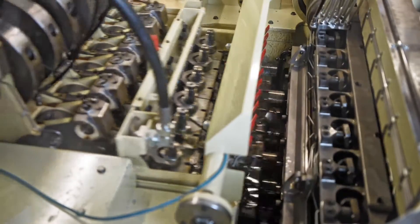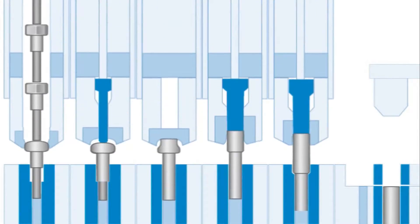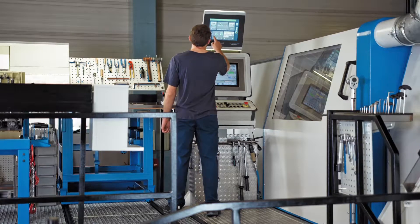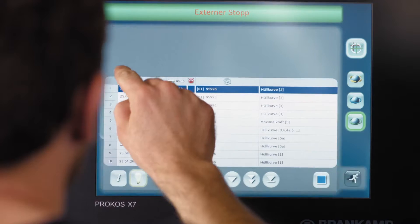As with everything at Arnold, each of the stages is digitally monitored.